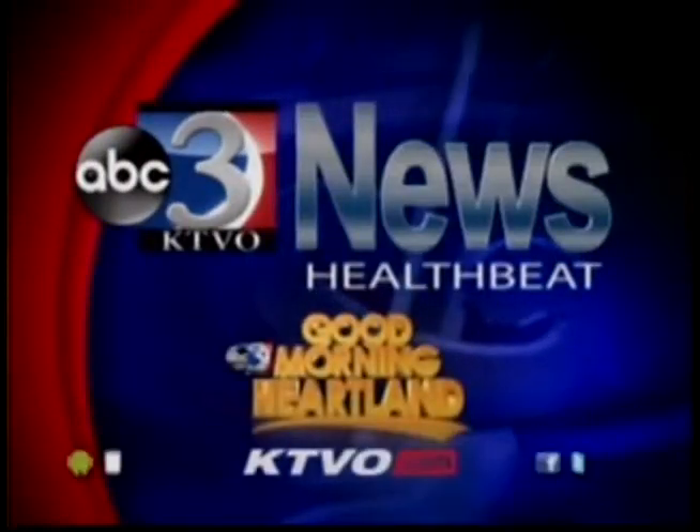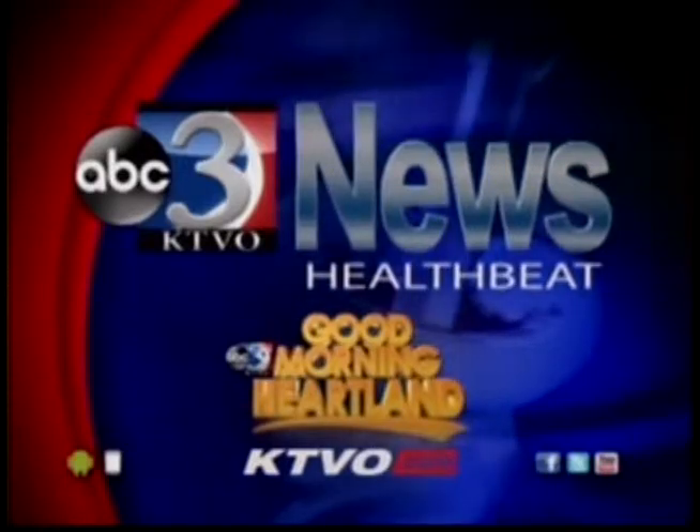And now, HealthBeat on KTVO's Good Morning Heartland. From the HealthBeat, fall is here and that means the perfect time to enjoy some winter squash. Alex Wilson is with dietitian Heather Ware this morning to tell us more about the common types you may see at the grocery store.